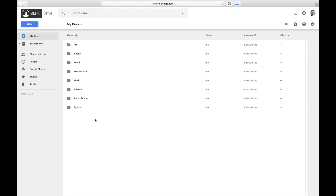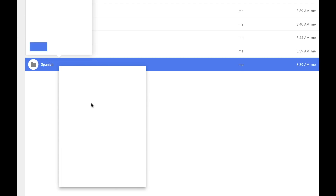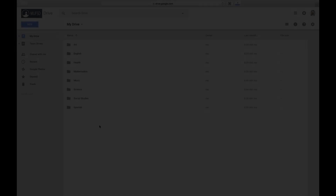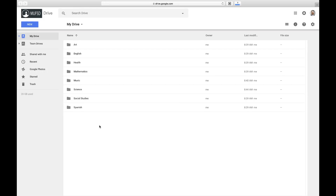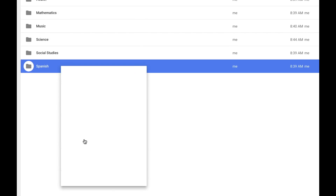Once you've created your folder, you can right-click on it to access more options. One of the things you might want to do is move that folder into another folder, and you can do that by selecting move to and then choosing the destination. Now let's talk a little bit about organization. The first skill you should have is to be able to rename a file or a folder — do so by right-clicking and selecting rename.